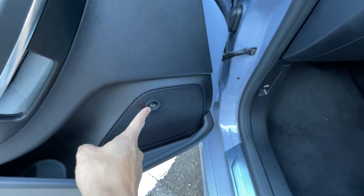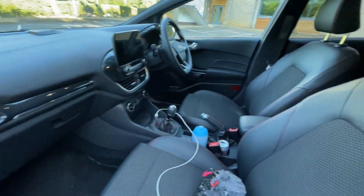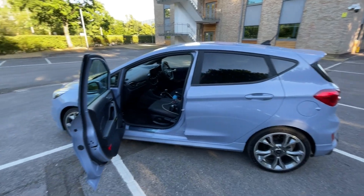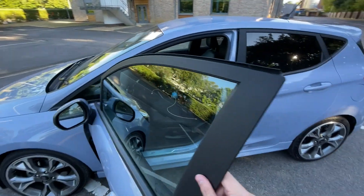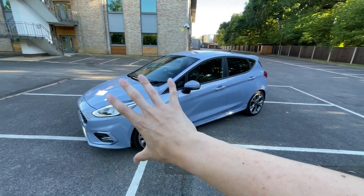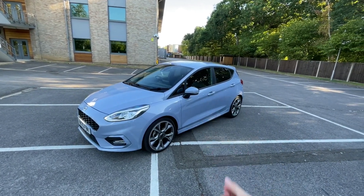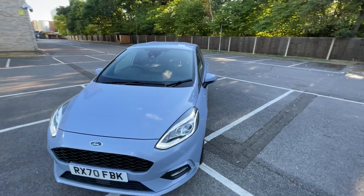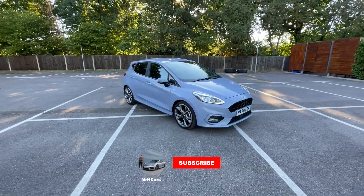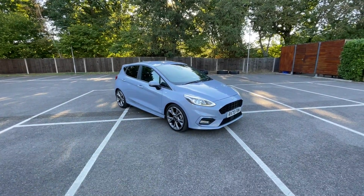You've even got Bang & Olufsen speakers. CarPlay's been great and it's been very comfortable and quiet to drive on the motorway — without the engine right behind the seat, it's just been really nice. I've been able to have a conversation with passengers without shouting. That's a nice quick overview of the car — let's hop in, go for a spin, and I can talk about how it feels to drive.